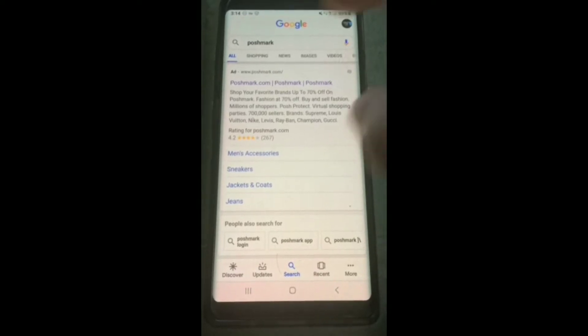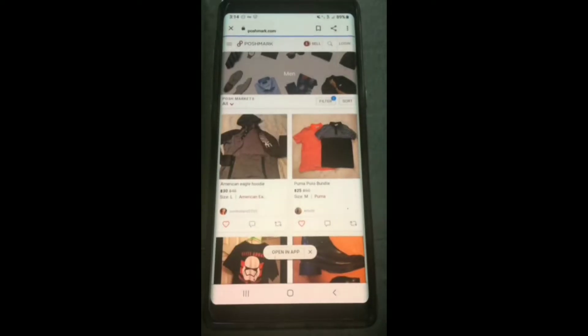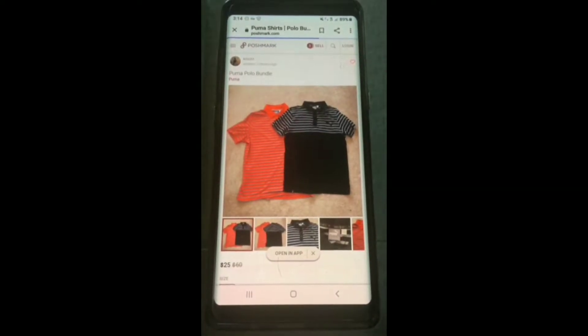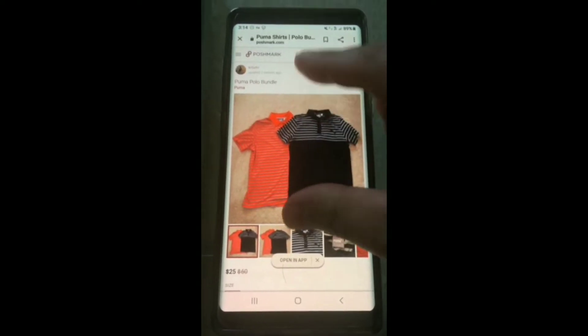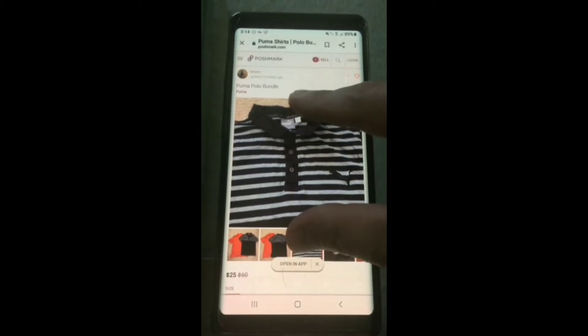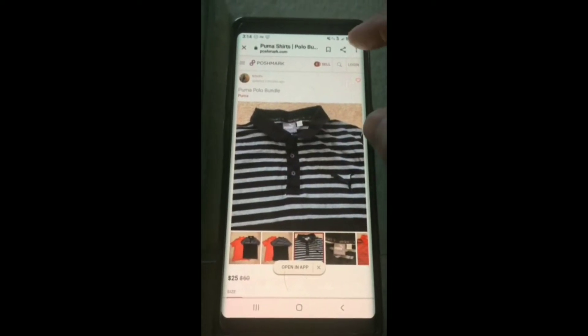So I just googled a popular shopping site as an example. I'm going to click in on this and we'll test a couple products and you'll see what I mean. So when you're shopping online, you want to make sure that you can zoom in and out, make the product bigger, and make sure it's what you want. And as you can see, it's not letting me do that, which is very frustrating.